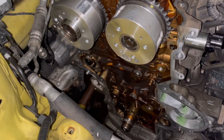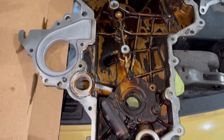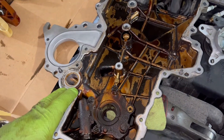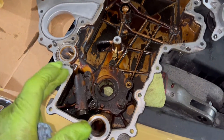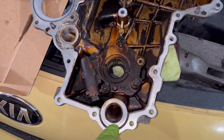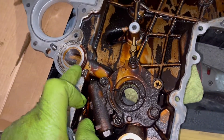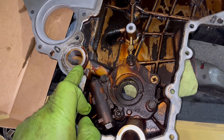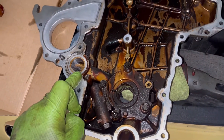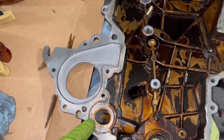I was looking at timing cover gasket kits and was really disappointed that none of them come with the O-rings for the oil pump. Here's the timing cover — this side faces toward the engine. Worth noting: if you go to the parts store and order an oil pump, it comes with the entire timing cover and it's not terribly expensive, around $170 to $180. The oil pump is on the timing cover — it sucks oil up from the pan through the sump and outputs it to the oil filter. The O-rings that seal those ports are not included in any timing cover kit, so research and get those two O-rings. They're identical in size so they should be the same part number.